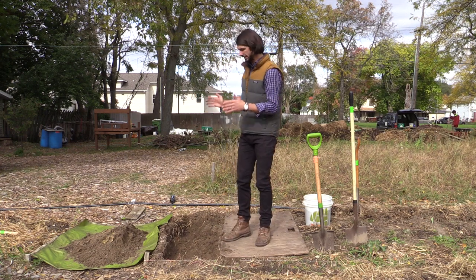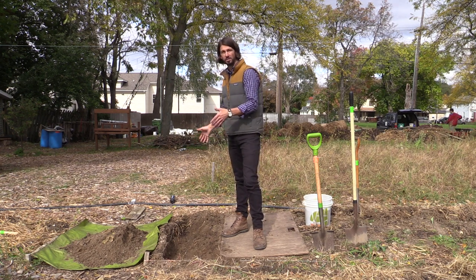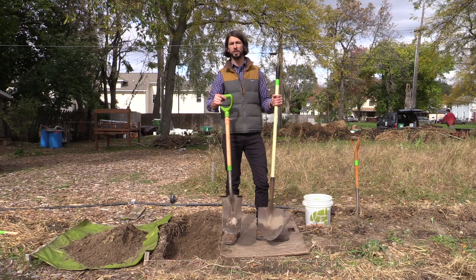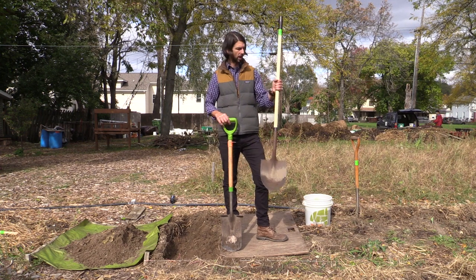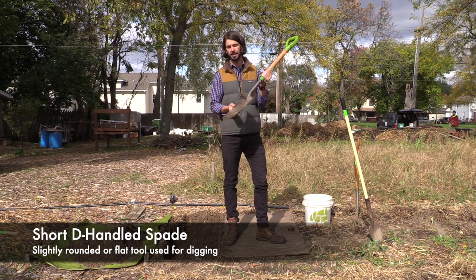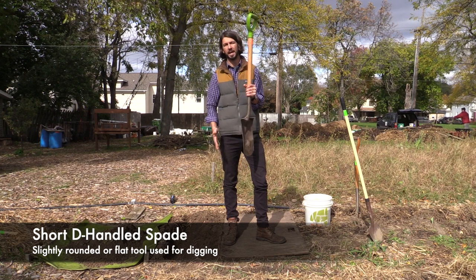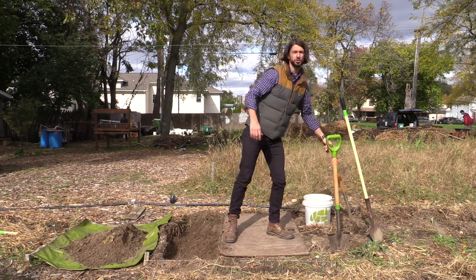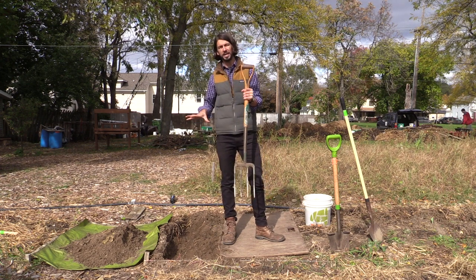We're going to show you the strategies and tools you need to effectively double dig. As you can see, we already have a trench dug out — it's about four feet wide, one foot wide, and one foot deep. To dig that out we have a couple of different tools. A regular spade works fine, a flat nose also works really well. The tool we really like to use is a short D-handled spade — slightly rounded or flat with a good surface for your boot to rest on. The most important tool is the spading fork, which we'll show you how to use in just a minute.